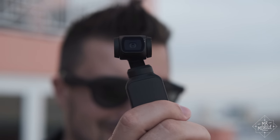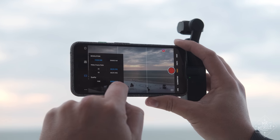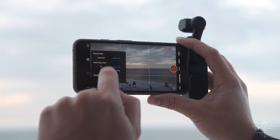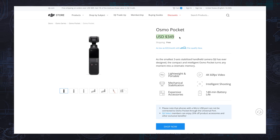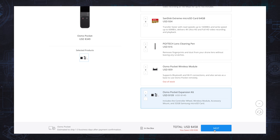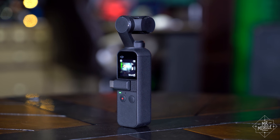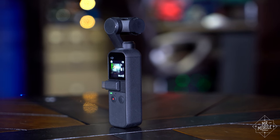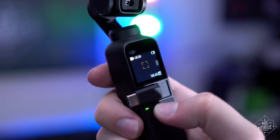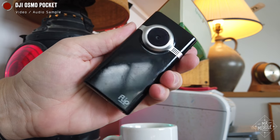Despite my complaints, the Osmo Pocket definitely has a place in the market. I can easily see it in the toolbox of filmmakers or established YouTubers — by established, I mean people who have the budget to drop not just $350 on the camera, but also the $109 extra for the gimbal control knob, the base, and the mount. All of which you want, take it from me. So it's a solid camera with impressive technology, just for a small subset of customers. Everyone else should probably just stick with their smartphone or their GoPro. The days of the Flip Video are over for a reason.